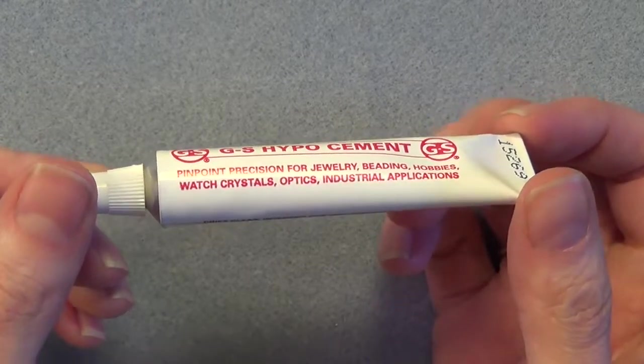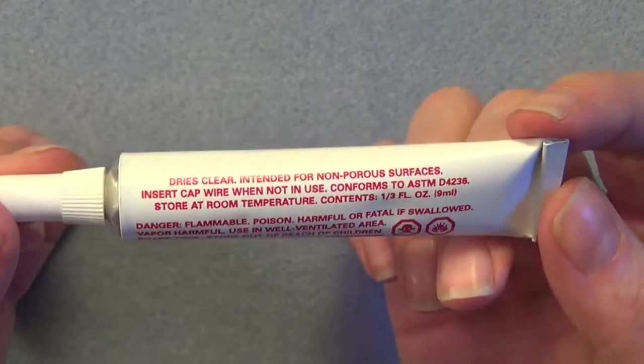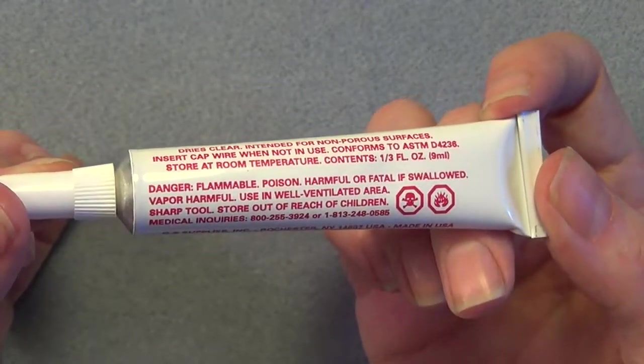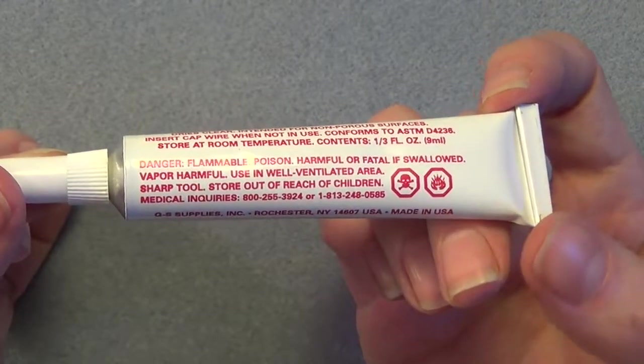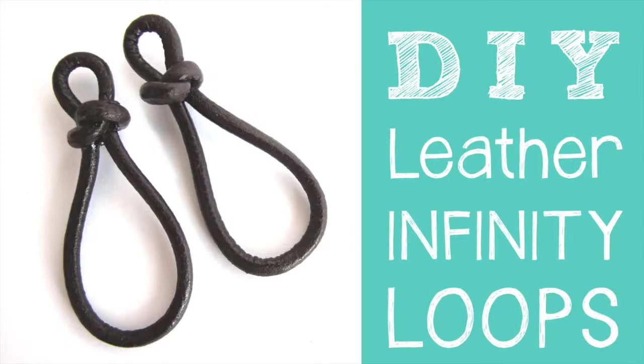Just a quick note that you might want to read the warning — this might be something you want to investigate further or read up on before purchasing or using this product. Although most strong adhesives like Superglue and E6000 do have similar warnings, I just want you to be able to make an informed decision. That being said, let's go ahead and get started learning how to make these leather links.